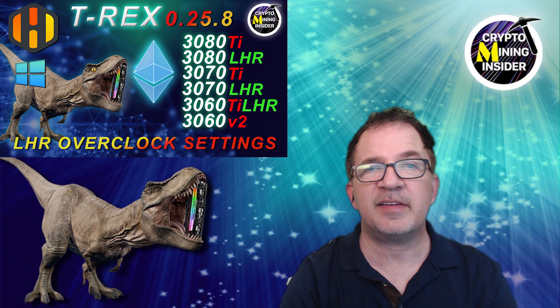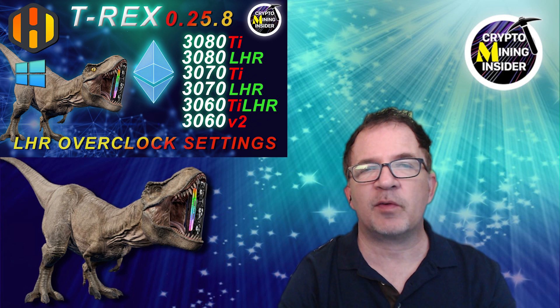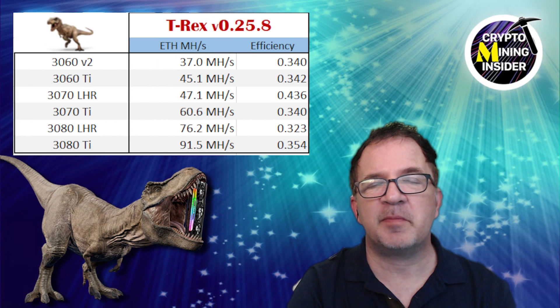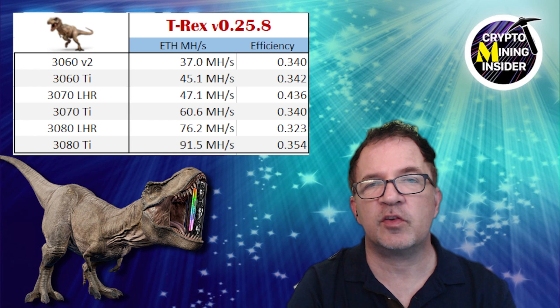For this video I'm going to be using the same overclocks I previously shared in a recent video on using the latest T-Rex miner in Hive OS. Those overclocks were giving me fantastic results solo mining Ethereum, and as it turns out, those same overclock settings work as a fantastic basis for doing dual coin mining of Ethereum and Alethium. I'll be putting a link down below if you want to reference those specifics.